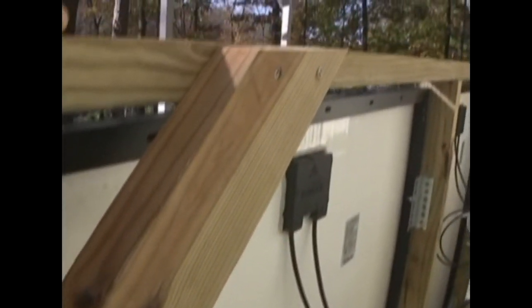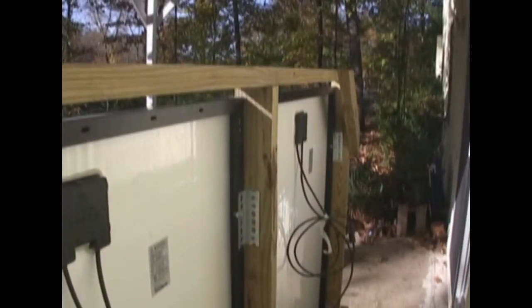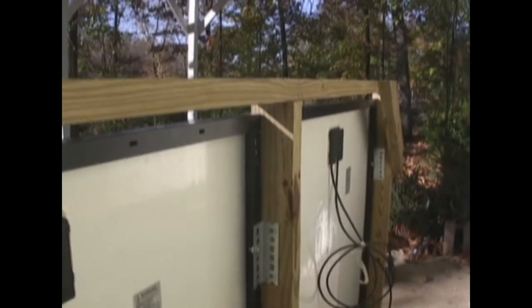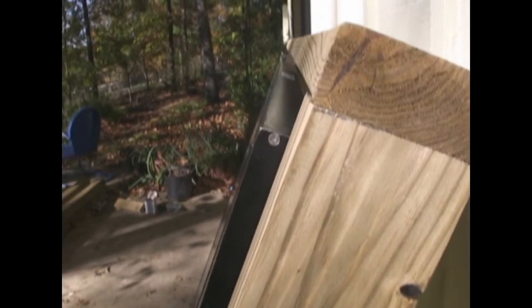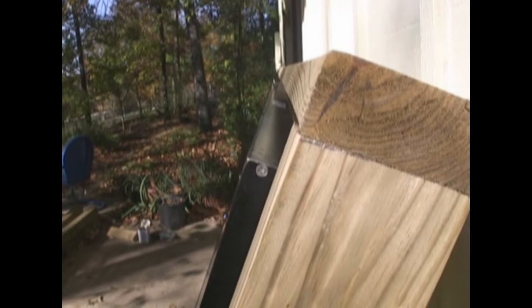This frame has diagonal bracing — diagonal pieces cut with 45-degree angles at the four corners — giving us the mechanical stability that we need. And there's a center brace, two-by-four, so that we can mount our panels in the center. I like to mount my metal angle iron plates such that the panels protrude about a half-inch or so from the front of the frame.